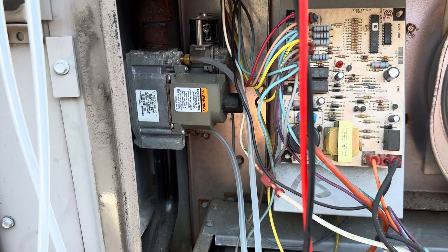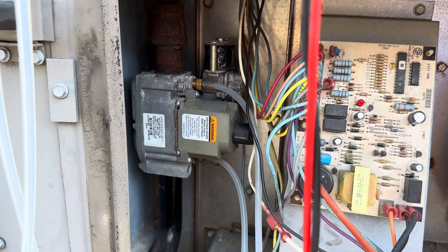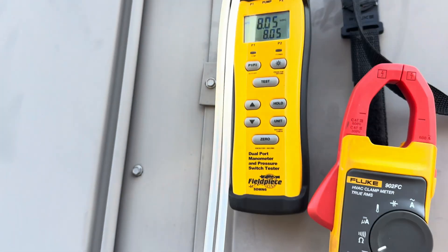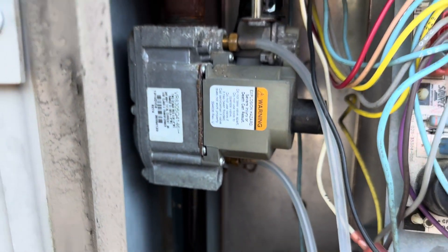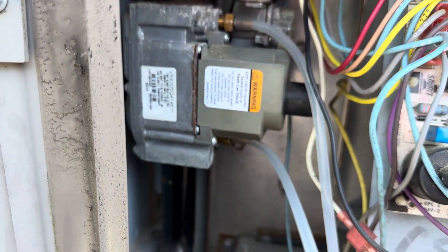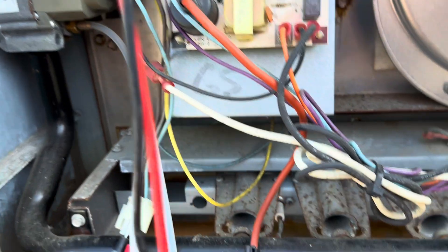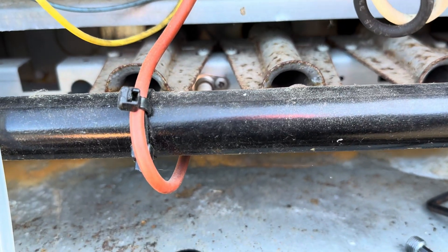So we have to make sure when we are diagnosing a gas valve that we're checking our pressures. Make sure that we have pressure going to the valve and enough. And then check our pressure coming out of the valve to our manifold, which is right here. And make sure we have spark, which you can usually hear if it's a spark igniter.